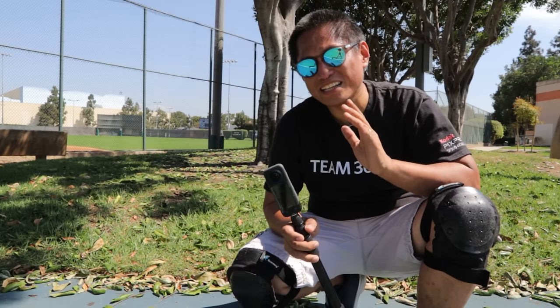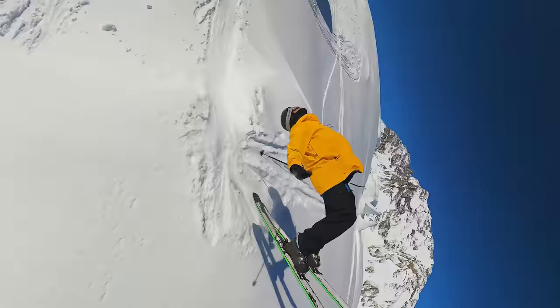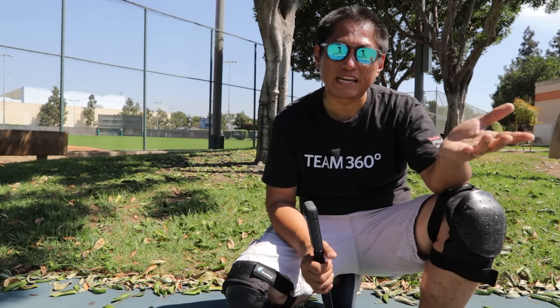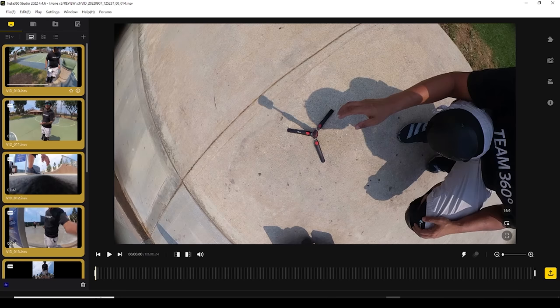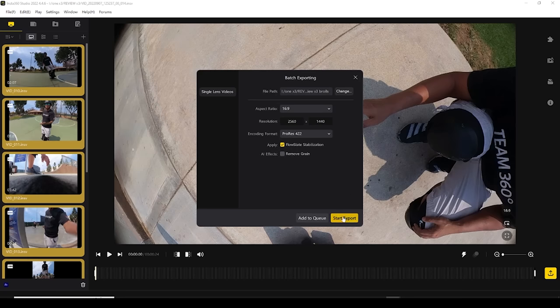But the really interesting feature of the Insta360 X3 is Mi Mode. It lets you get that third-person view without keyframing. For example, at the beginning of this video I showed you several clips — all those were shot with the X3 in Mi Mode. During editing, all I have to do is select all and export all. No keyframing needed.